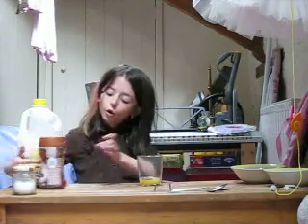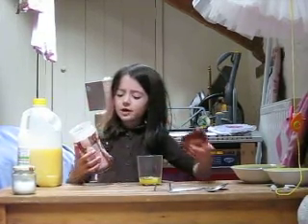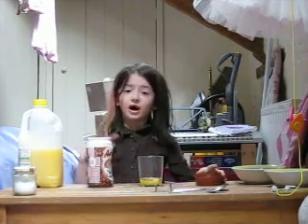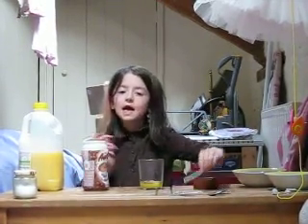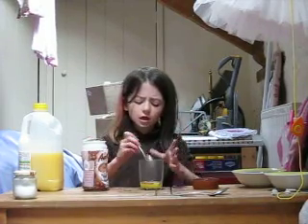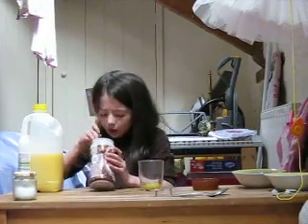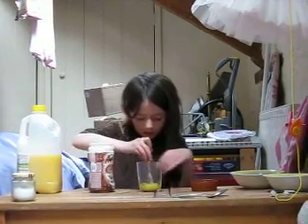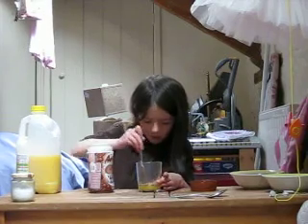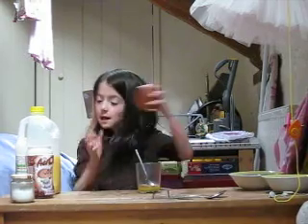Then you're going to take your hot chocolate. If you don't have this type, it's fine, because I think this is good because it gives it this bubbly taste. Take a tiny bit, put it in, put that to your side.